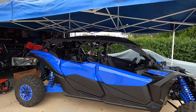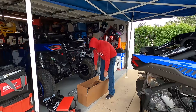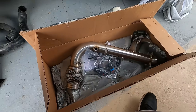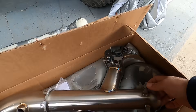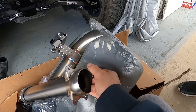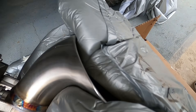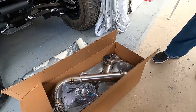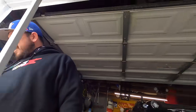Welcome back to the channel, today we've got the 2021 Can-Am X3. We got some goodies for it — the EVO Shocker exhaust. What's cool about the Shocker is it comes with an electric dump valve. Normally your exhaust exits through the muffler, but when you hit the dump valve, most of the sound comes out of this pipe here — it's pretty much straight pipe, bypassing the muffler, so you get a very deep sounding exhaust.